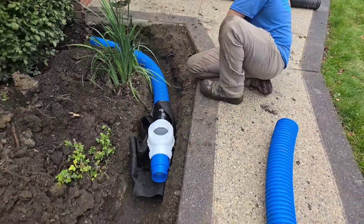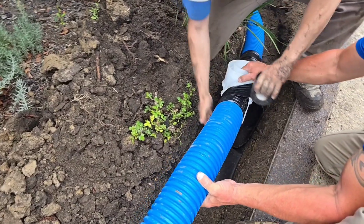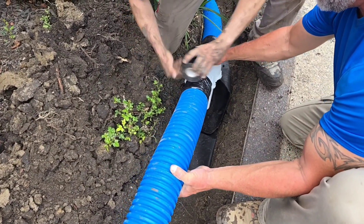This sediment trap is going to catch tree buds, tree seeds, and shingle gravel that will find their way through the leaf filter.